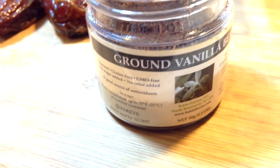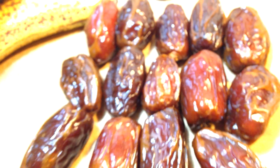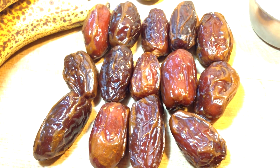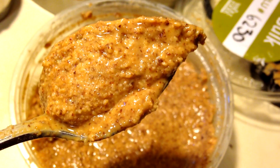So you're going to need 1/4 teaspoon vanilla powder, 3/4 cup nut milk of your choice, 15 beautiful wet medjool dates, 1 teaspoon of cinnamon, and the last ingredient: 1 teaspoon almond butter.